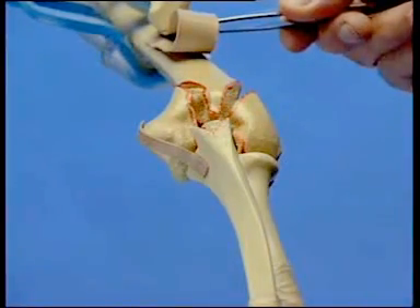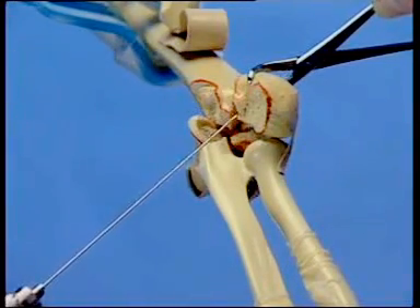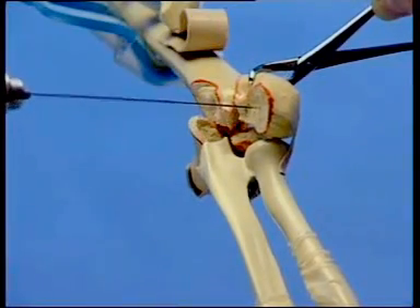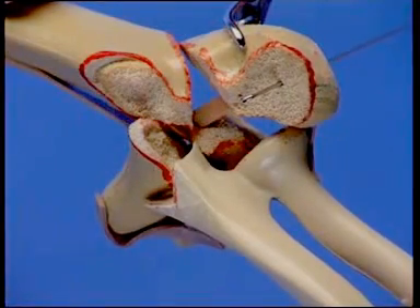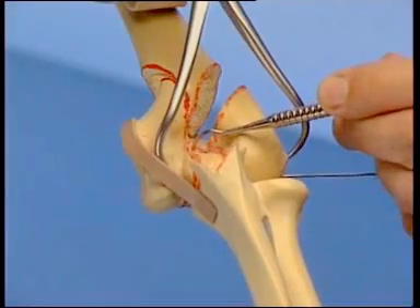In case of an intermediate fragment between the capitellum and trochlea, it is advisable to first drill a K wire into the radial fragment by means of the inside-out technique. The blunt end of the wire is sharpened by an oblique cut. A special 1.25 mm wire with threaded tip is selected because a cannulated 3.5 mm cancellous screw is to be used.